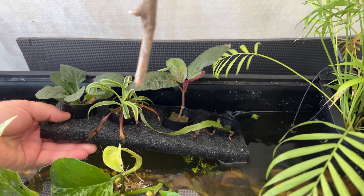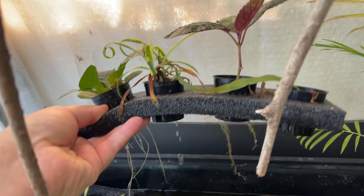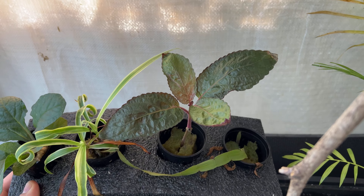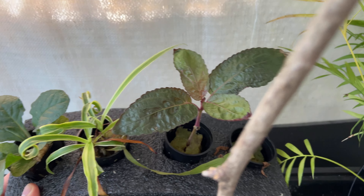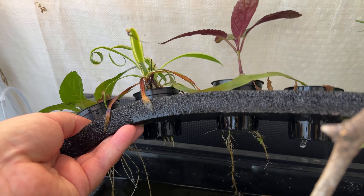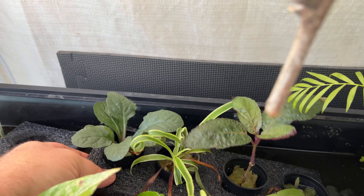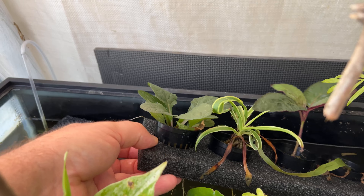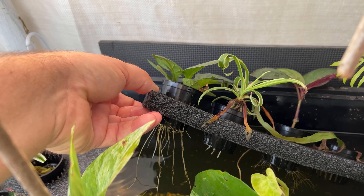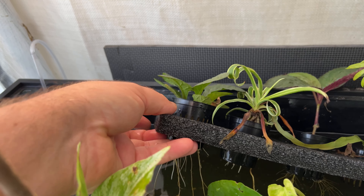These plants that were in rock wool have actually done pretty well. You can see the roots coming down. That purple waffle plant, that's another Hemographis. And then the spider plant in the middle is starting to have roots come down. But I think the best one has been this ajuga, or bugleweed — it's actually a native plant to the U.S. — and it's just sent off a lot of roots.